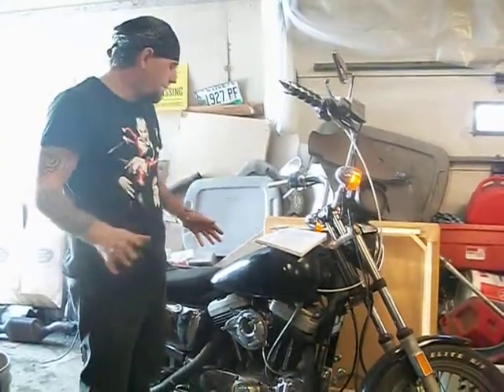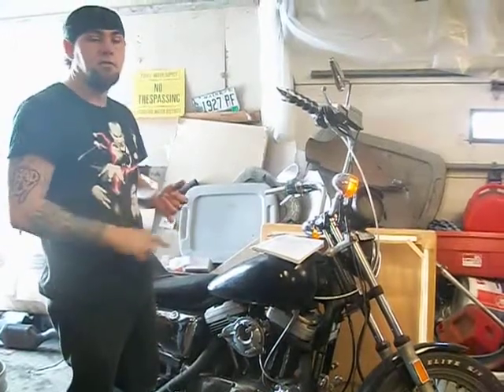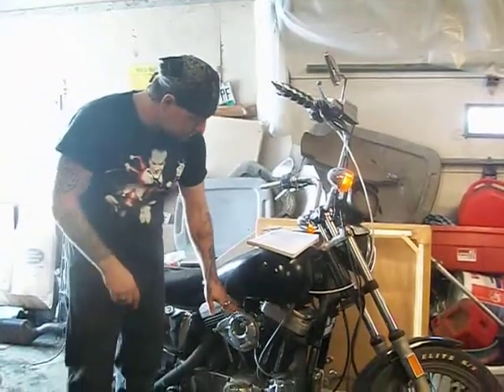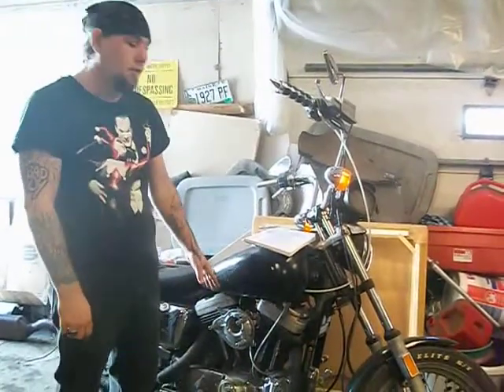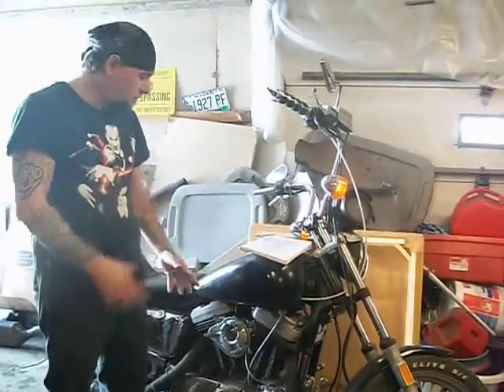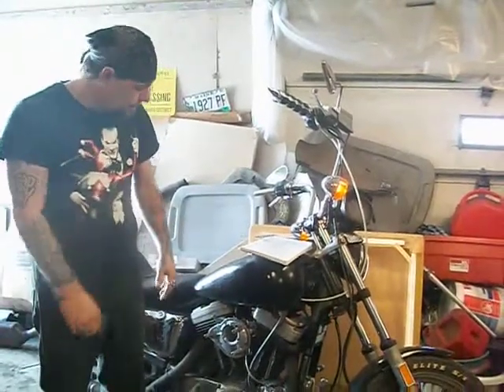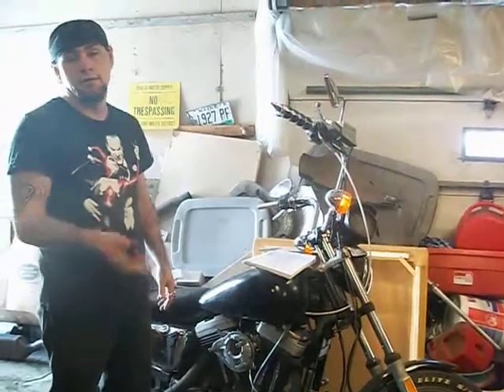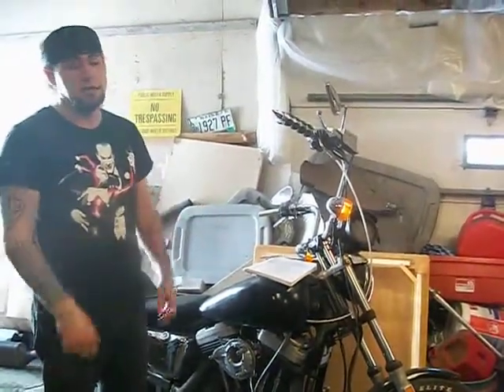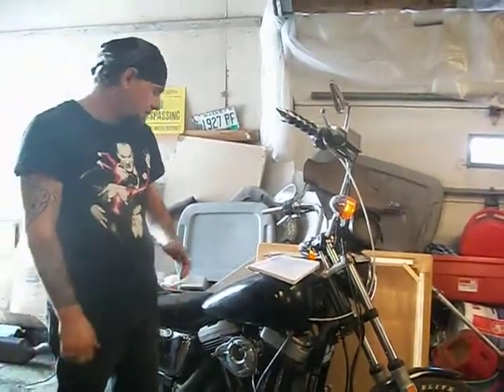I barely hit that start button and it started right up. They do not recommend that you tune your carburetor with the air filter off. The only reason I do it is I like being able to see what I'm working on — with the air filter on you really can't see what you're dealing with sometimes. But really, it's do it at your own risk. You can risk sucking something into the carburetor that's going to mess it up. Obviously, don't run your bike long periods without an air filter — that's just common sense.